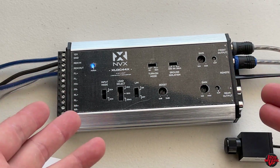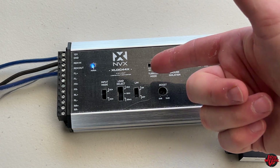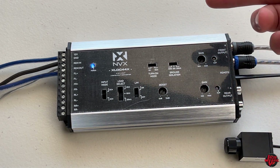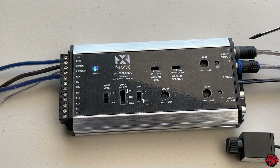Pretty cool little device - really budget friendly as well. Let's go ahead and dive into the features. Start with the output side - the outputs connect to the amplifier inputs. This signal is processed by the device, the LOC line-out converter. What it's going to do is basically amplify whatever signal voltage that you want to select, setting it with your gain.